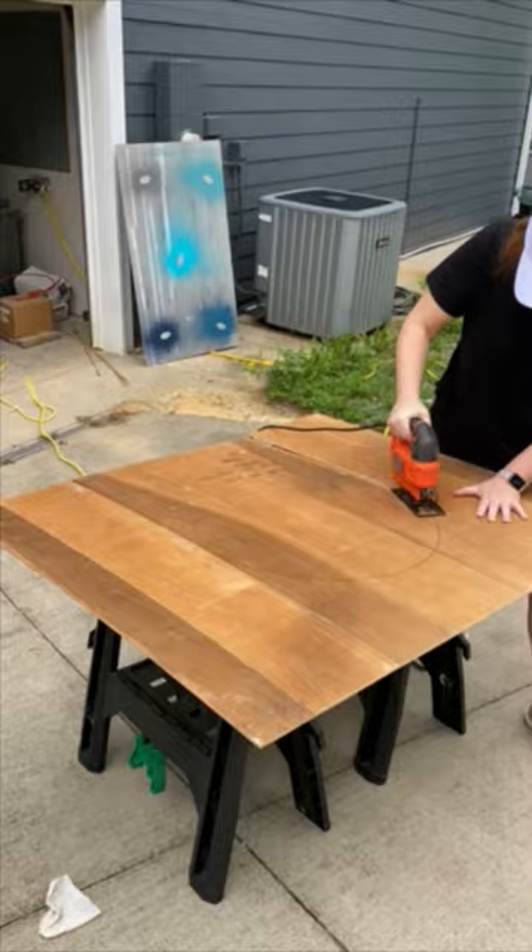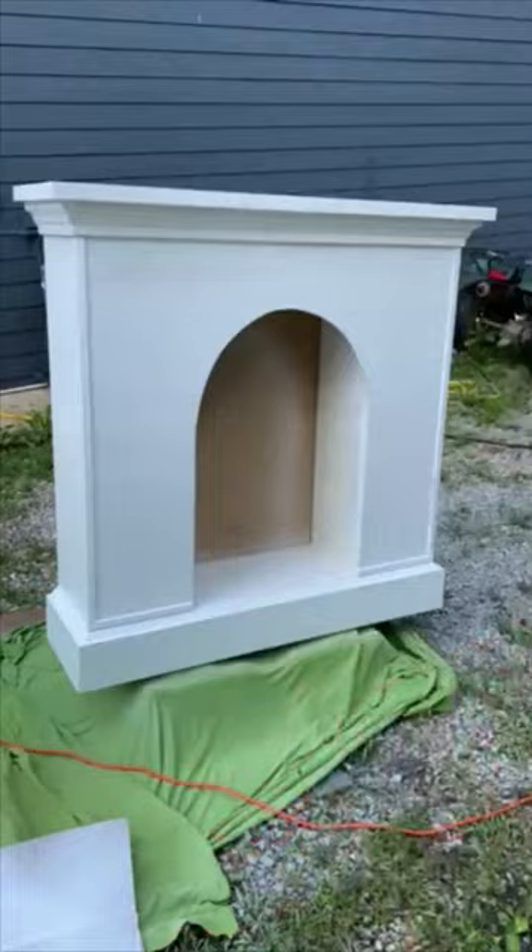Add molding and trim to cover all your corners and edges, then give it a nice coat of white paint. Paint the inside black and add an electric log set. Now enjoy your faux fire!